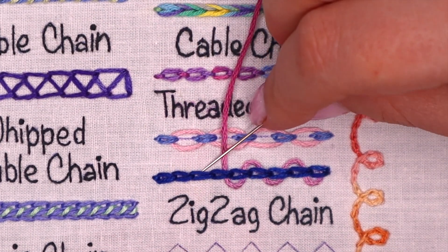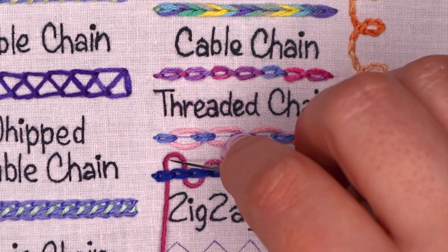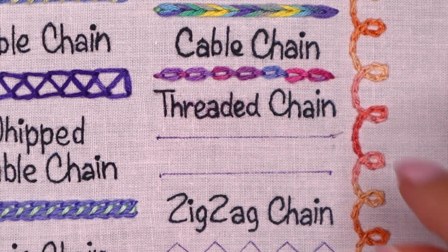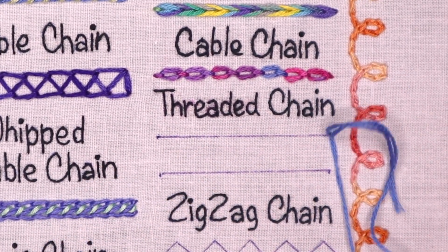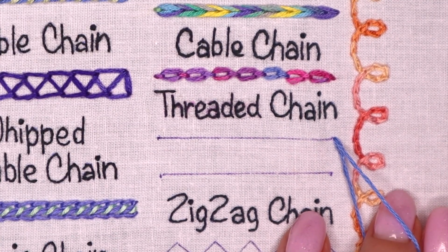But you can make a second row of threading if you want. Okay, let's stitch the first version. Work on a foundation row of lazy daisies and leave a space between those stitches.